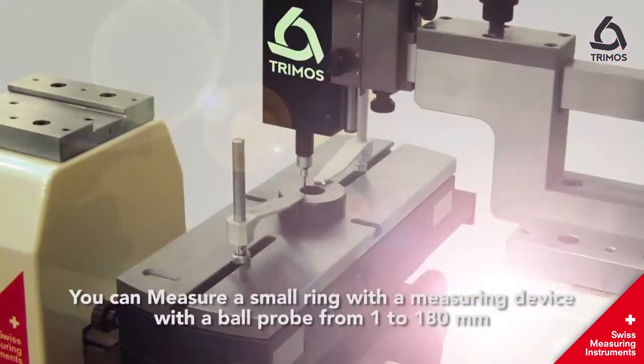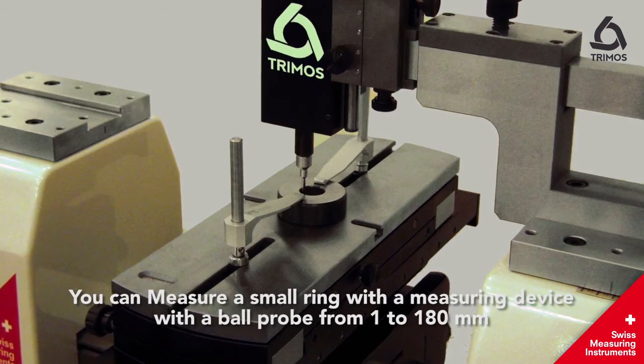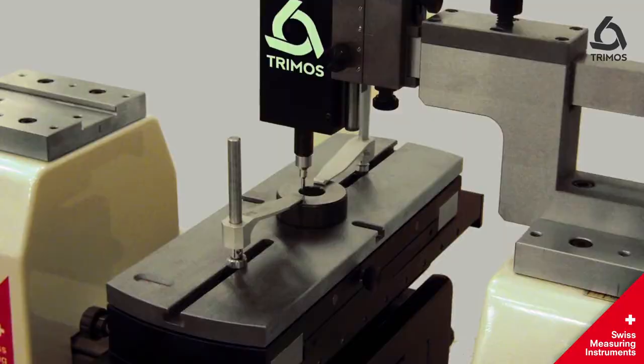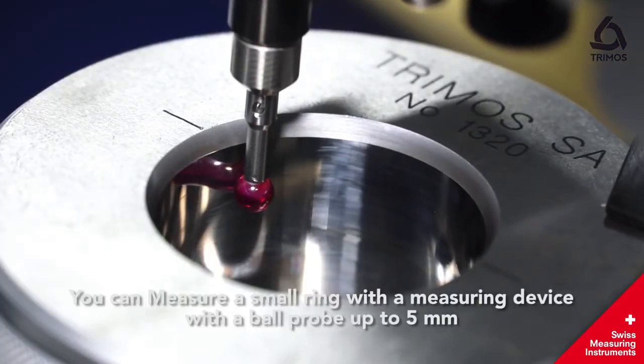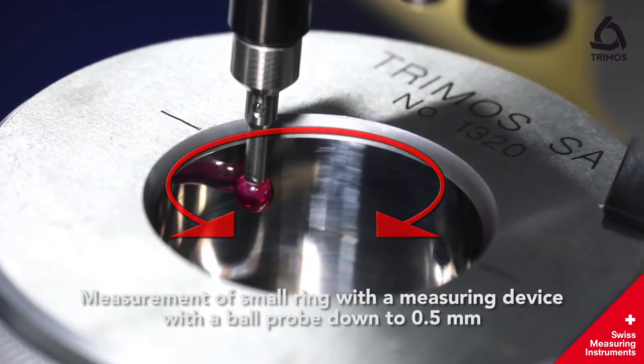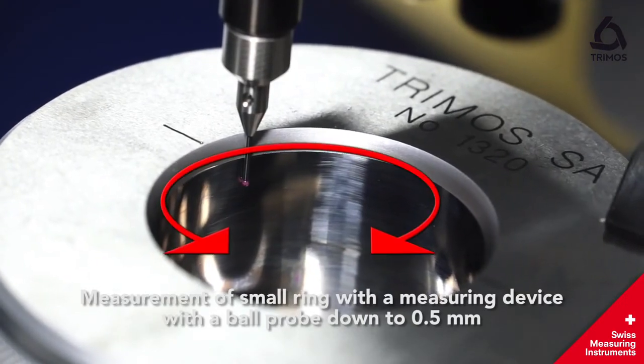You can measure a small ring with a ball probe measuring device from 1 to 180 mm, with a ball probe up to 5 mm, or with a ball probe down to 0.5 mm.